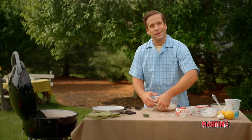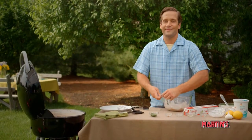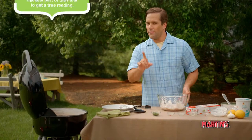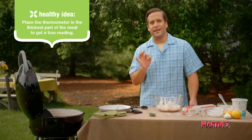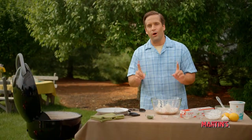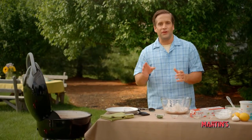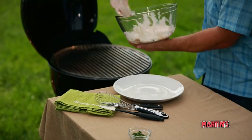Our chicken has been marinating for about 20 minutes, so it's grilling time. The total cooking time is going to be about six to eight minutes per side and you should only need to turn it once. If you have a meat thermometer — and I recommend one because it eliminates the guesswork — you'll know your chicken is done when the internal temperature reaches 165 degrees Fahrenheit. If you don't have a meat thermometer, use a fork or a knife and make sure that the juices run clear. Be careful not to poke too many holes in the chicken, or you might dry it out.